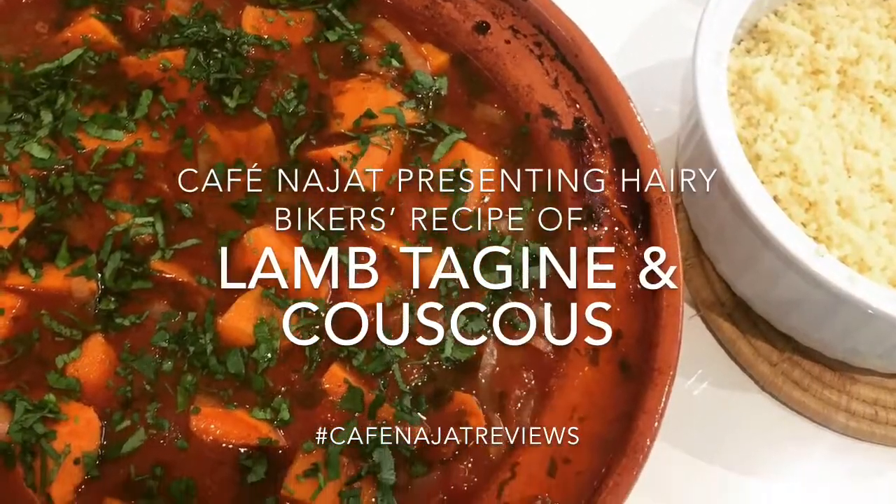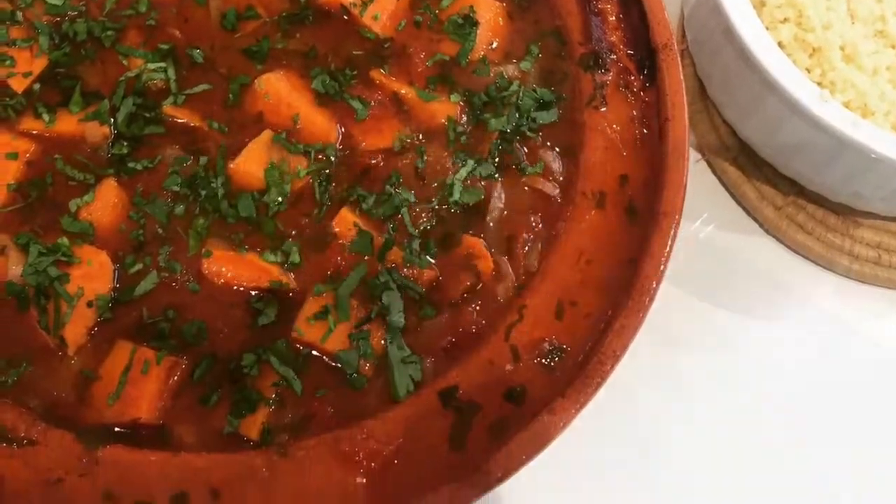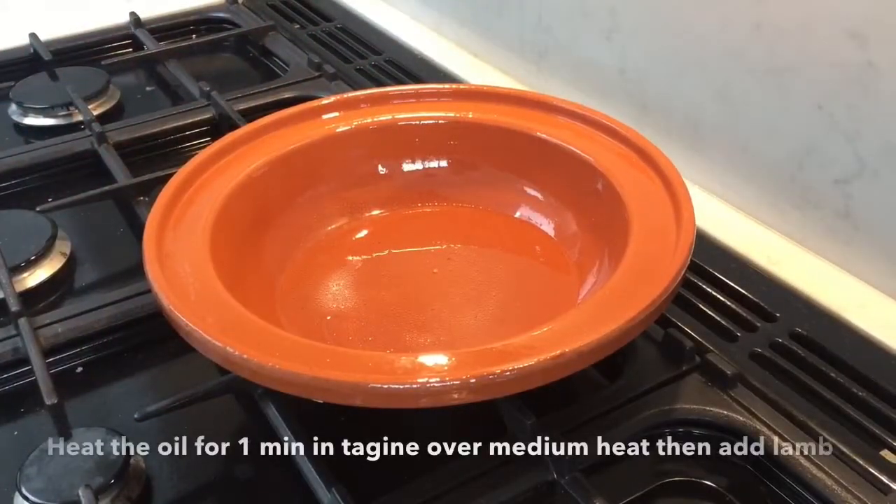Hello lovelies and welcome to Caffeine Jette. Today we're doing the Hairy Bikers' recipe of lamb tagine and couscous.